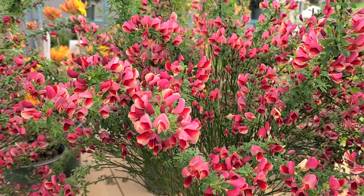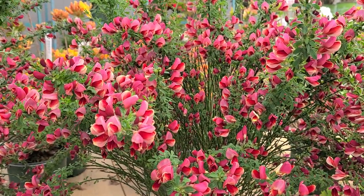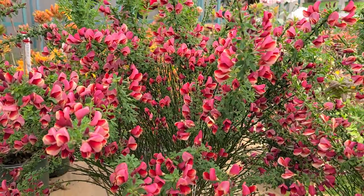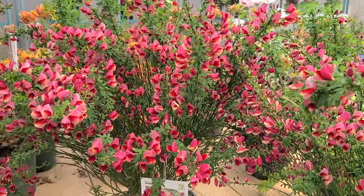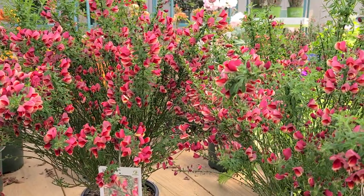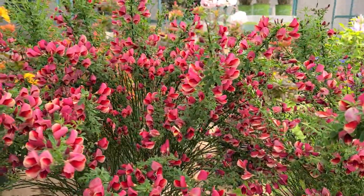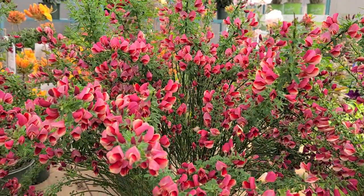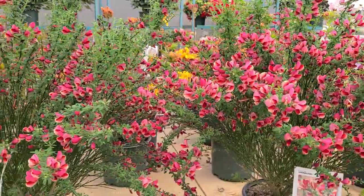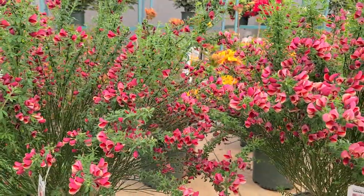It's also important to mention that because these are complex hybrids, they do not set seed like the ordinary Cytisus scoparius, the one they call the Scotch broom, which sets massive amounts of seeds and is invasive. These, on the other hand, set very little if any seeds and therefore they're not really a problem in our garden. After growing these for many years, I've really never seen any kind of seedling issues with them whatsoever.